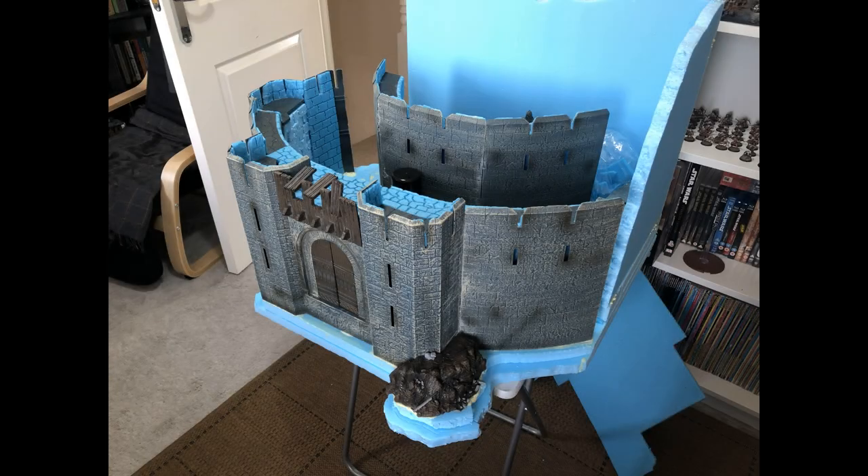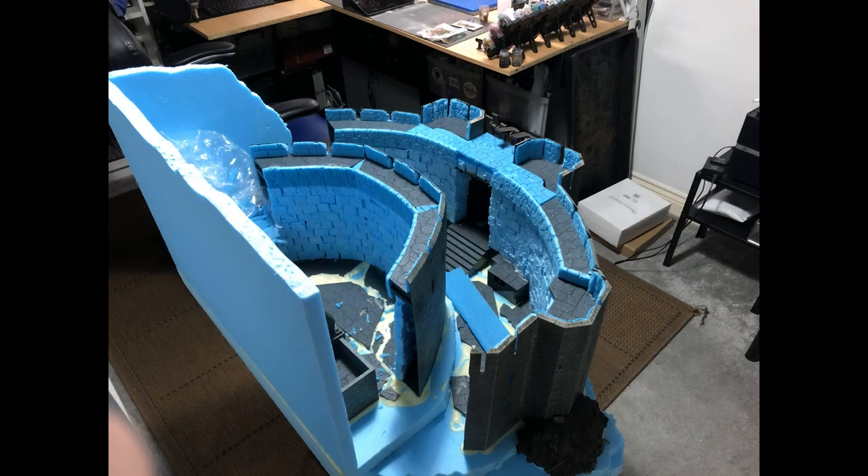Starting to fill in the building and fill in the walkways. As you can see from the back there it's all been tidied up — it's still pretty messy.